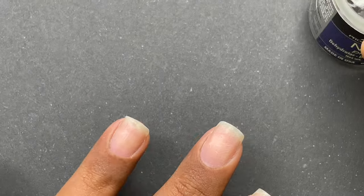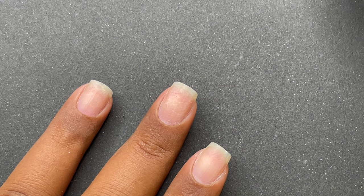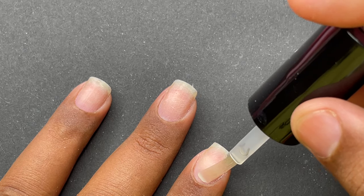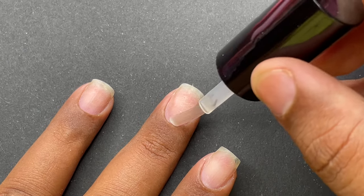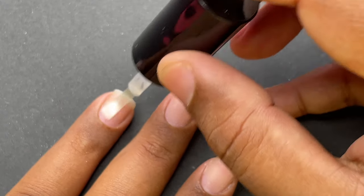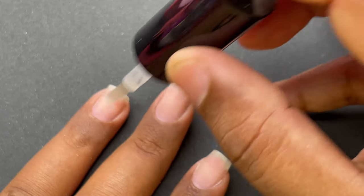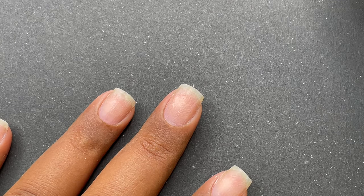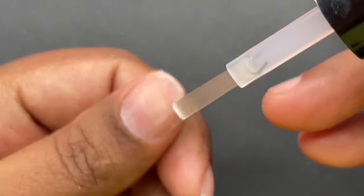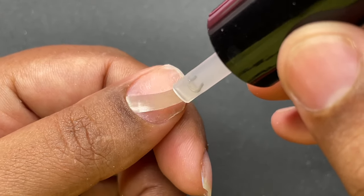Now it's time to apply the dehydrator. I'm using Mia Secret dehydrator here and applying it on all my nails. If you have really oily skin, I recommend going for two layers of dehydrator. The dehydrator ensures there is no oil residue whatsoever, which also helps with better adhesion. This is again a mandatory step for any kind of extensions.